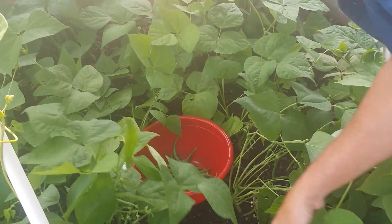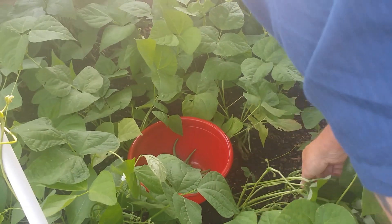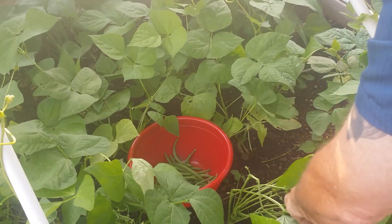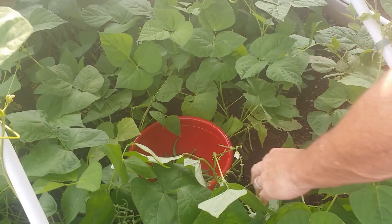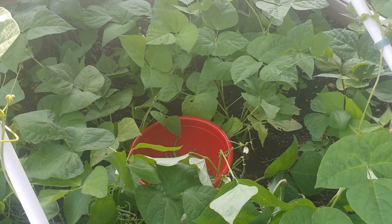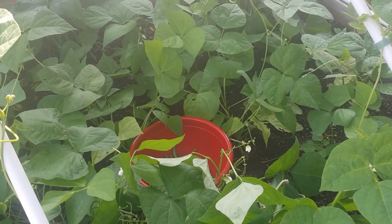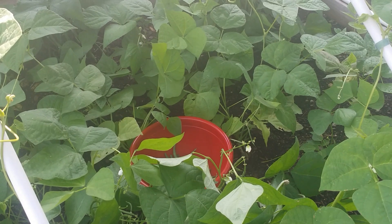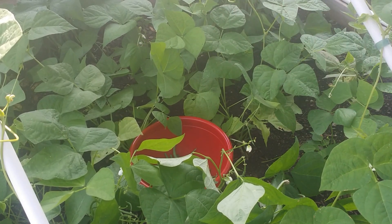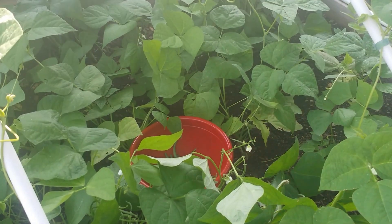There's still some more there. We're gonna let that one go. Here's a couple more — a little bit cherry, we'll let them grow a little bit more. These just have blossoms on them. A lot of these were planted after certain ones, so we'll probably be picking beans for a month here.